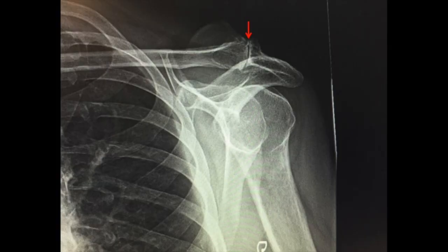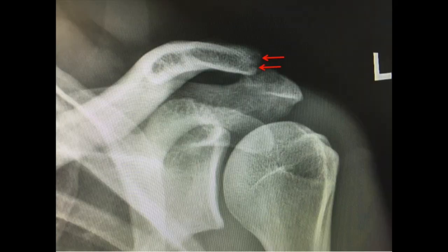This is an x-ray example of AC joint arthritis. We can see narrowing of the AC joint and formation of osteophytes or bone spurs. On some x-rays we can see erosions at the end of the clavicle, what we call osteolysis, which can also be evidence of the increased stresses and arthritic changes going on in the AC joint.